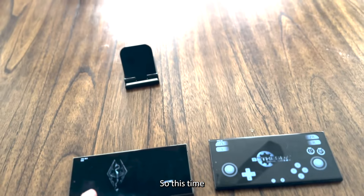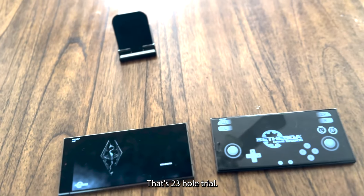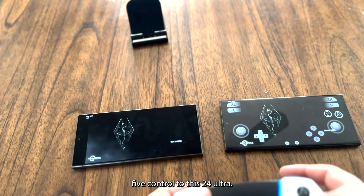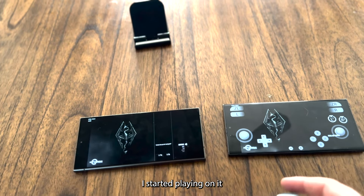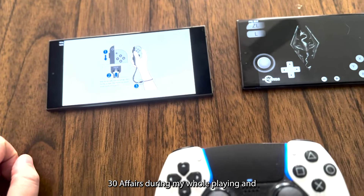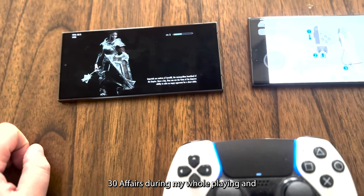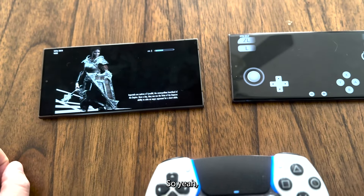This time it booted on the S24 Ultra. I've already connected my PS5 controller to the S24 Ultra. I started playing and it was never going down — holding 30 FPS during my whole gaming session.